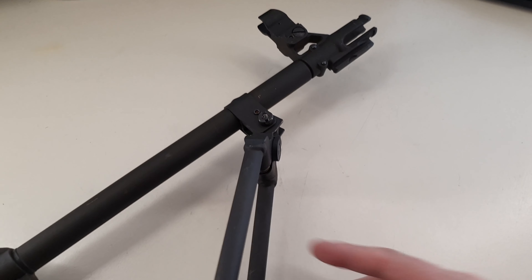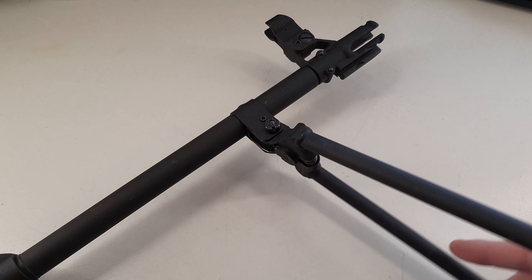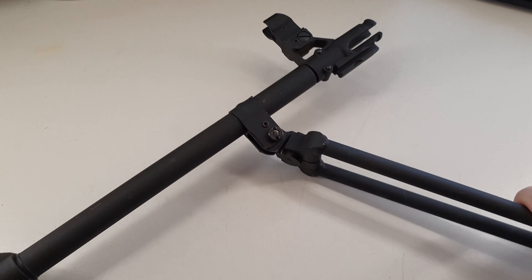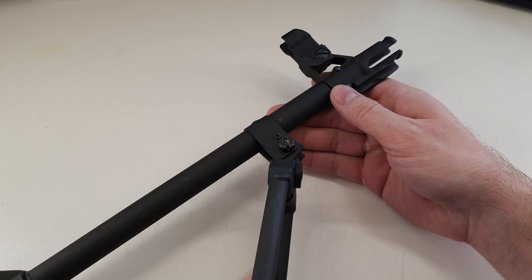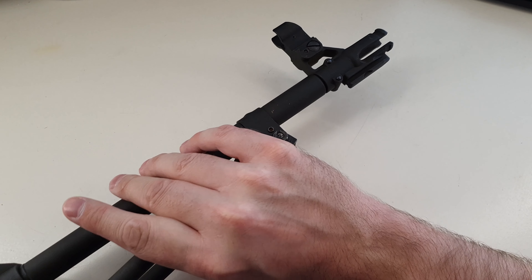You can see there are actually a couple different spots you can put it — you can lock it right there, pinch, pull it in, and then lock it right there, and that's as far as it'll go. So two different options on where you can lock that thing forward, and a couple different options on where you can put that bipod.